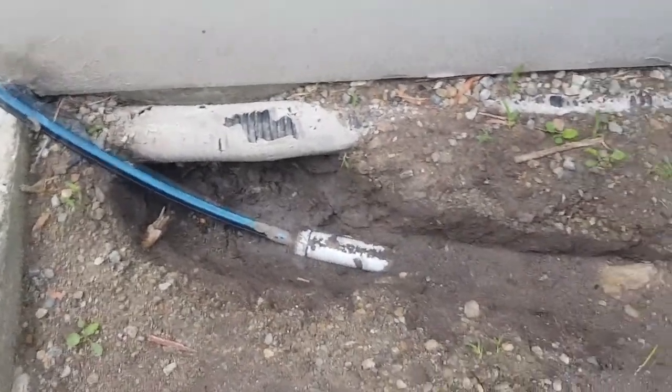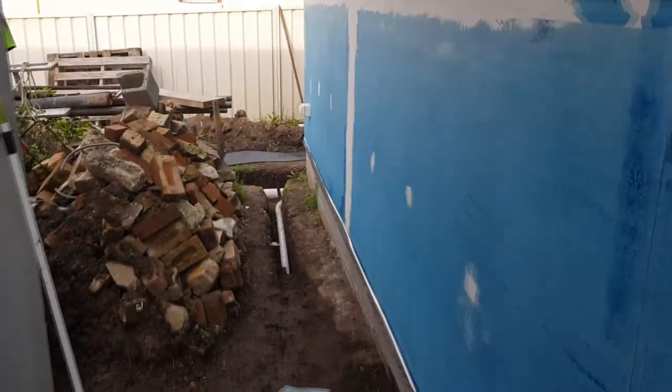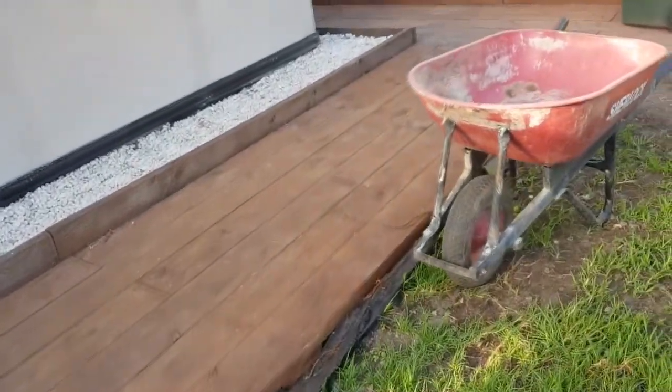Apart from the soil condition, the other reason I'm doing that is because eventually there's going to be a deck area at the front of the building, so if there's ever an issue I don't have to tear up the entire deck to get to it. To say I've been busy over the last month or so is a bit of an understatement.